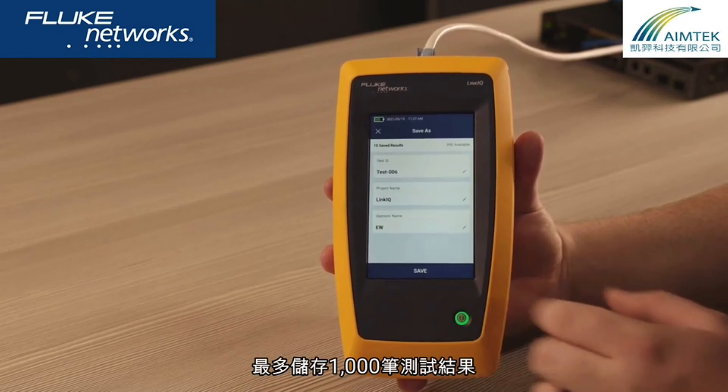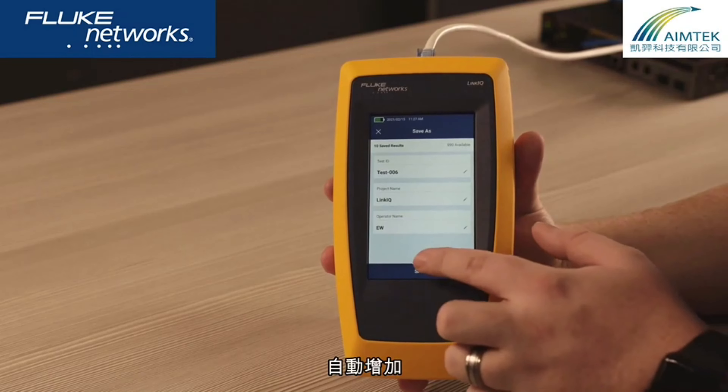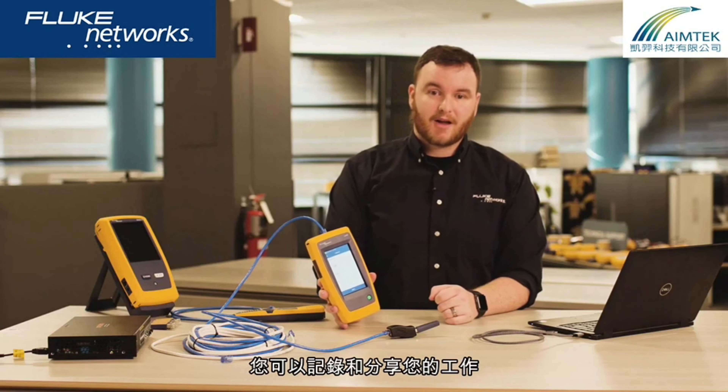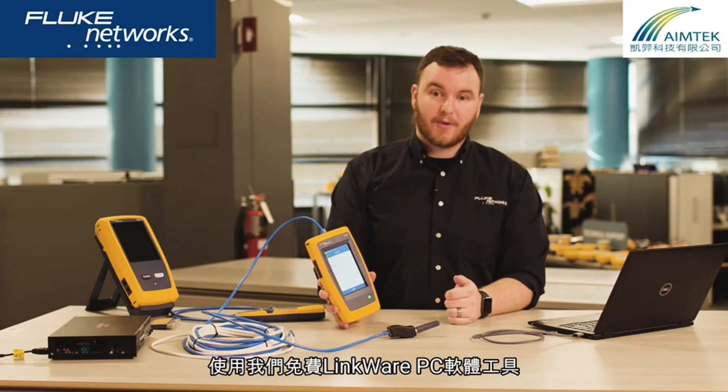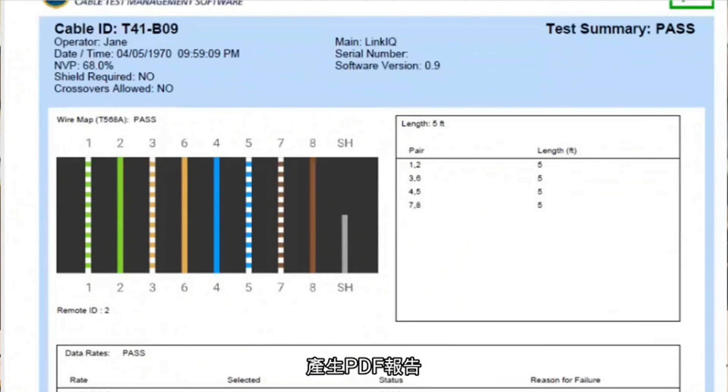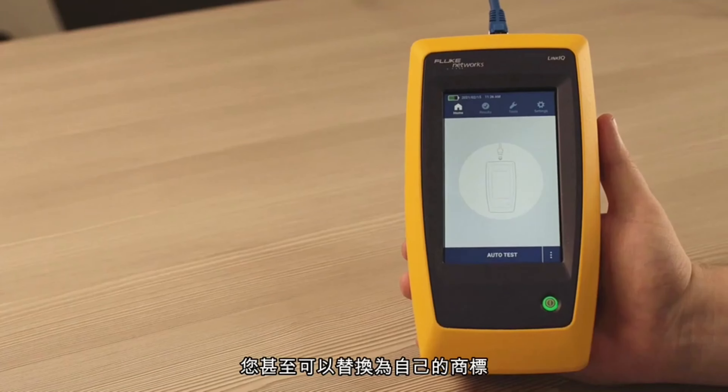You can save up to 1,000 tests in the LinkIQ. It automatically increments the cable identifier to save you time. You can document and share your work on our free LinkWare PC utility, which is used by tens of thousands of users worldwide. Using LinkWare PC allows you to generate a PDF report, even with your own logo.